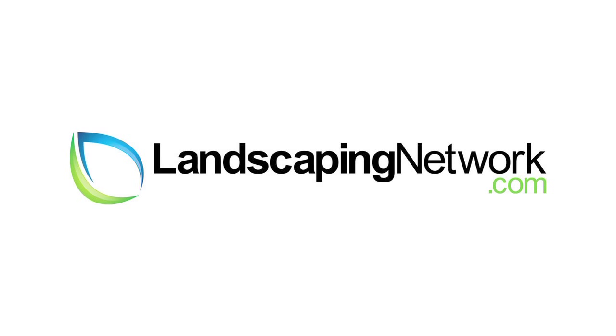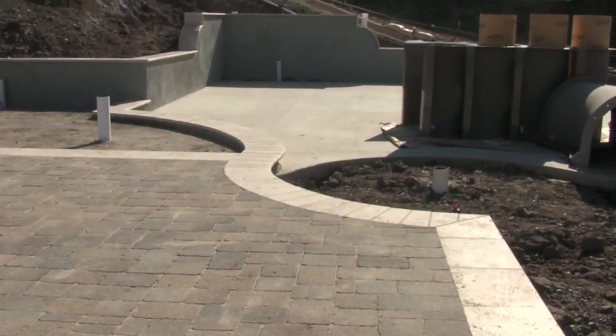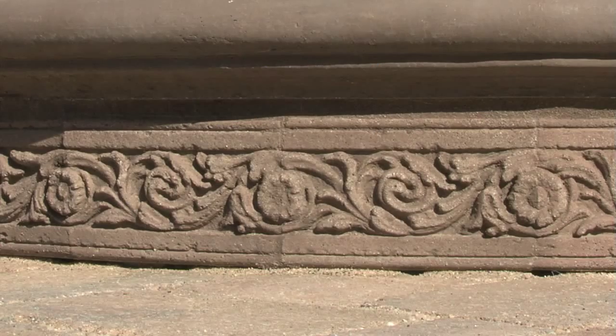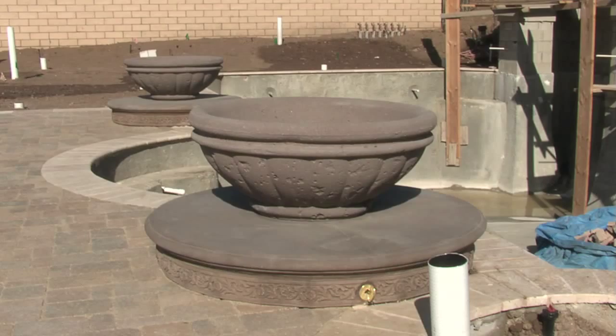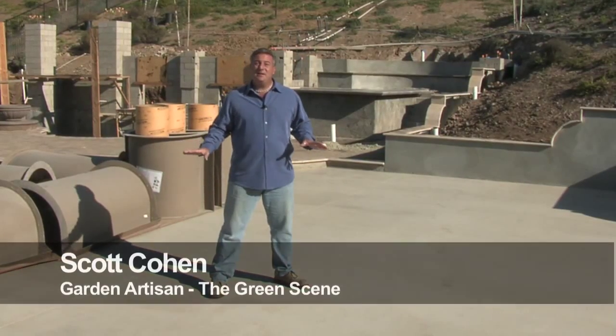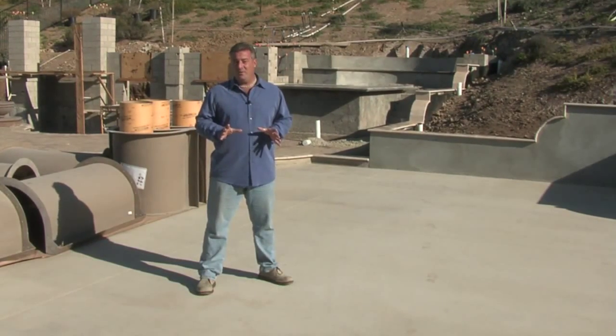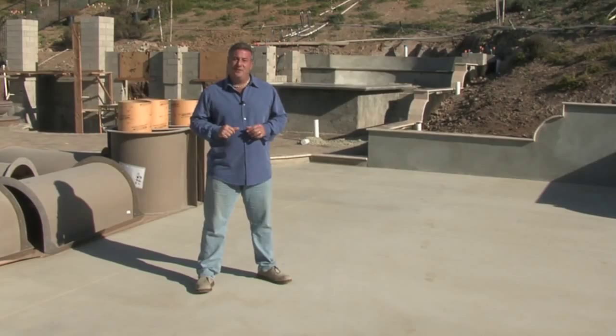Hi, I'm garden artisan Scott Cohen here for landscapingnetwork.com. I'm standing atop a large slab of concrete that's going to become a basketball sport court for this client, one of the items they had on their wish list.